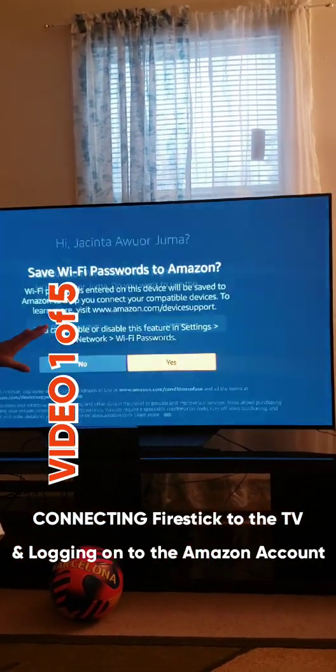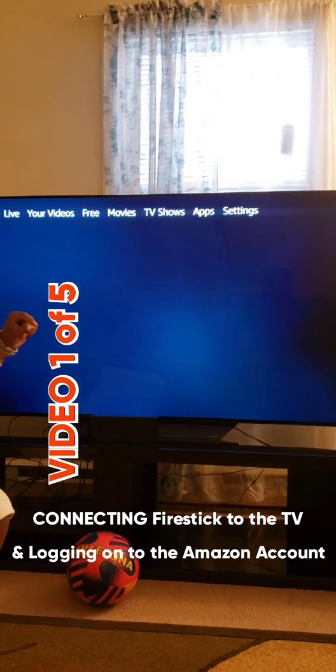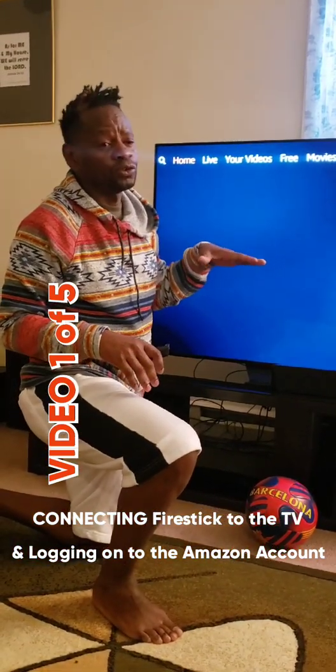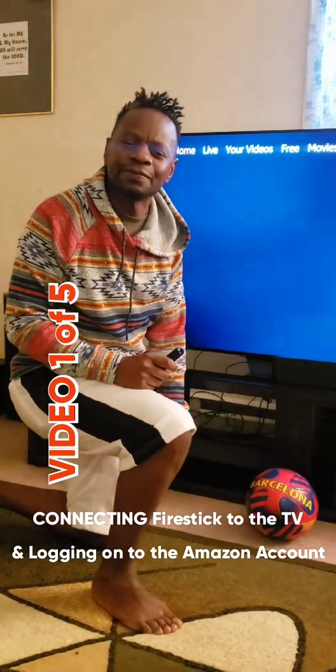And that is how to connect your Fire Stick to the TV. We have more videos coming. In the next video, we'll show you how to do something else, so keep to this channel to be able to use your Fire Stick swiftly and correctly. This is Right Price.